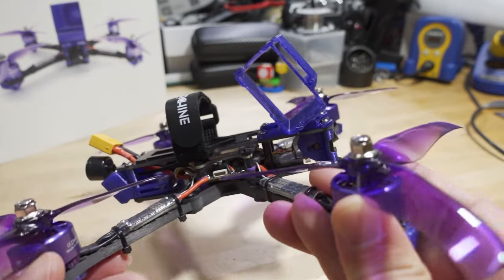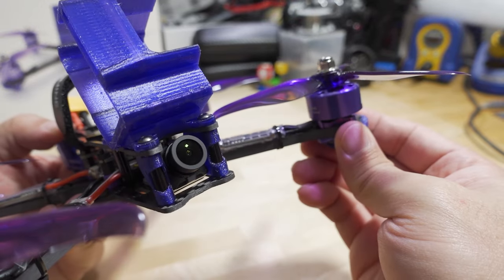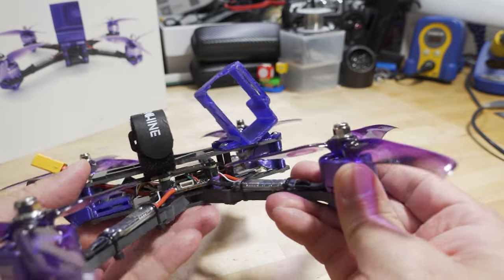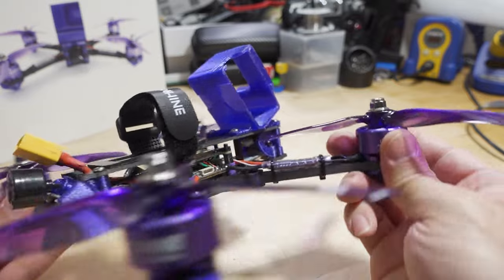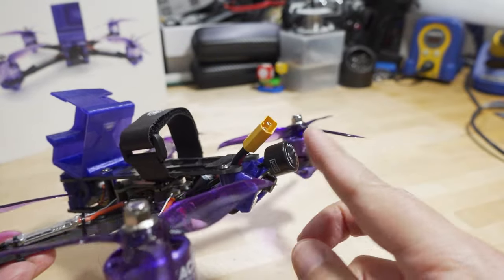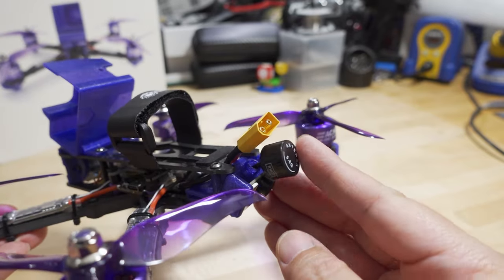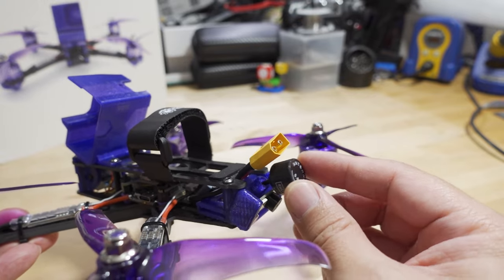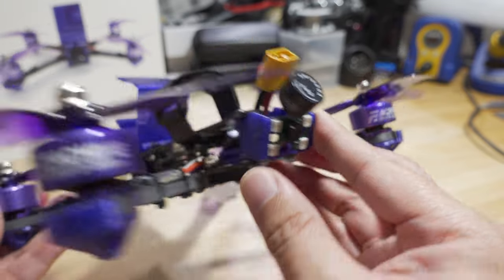The camera is now a Runcam Phoenix 2 instead of the FoxHeer that came in the V2. The video transmitter is a generic one running 25 to 600 milliwatts — I think it's the same range as the V2, still analog. The antenna is now in the back — an MMCX antenna that's not sticking out as much as on the V2, which may be better for durability, though it is kind of flopping around and might need securing. There are also LEDs and a buzzer in the back.